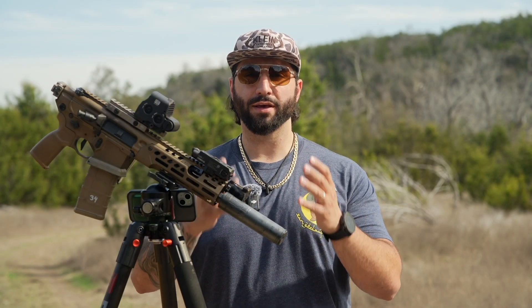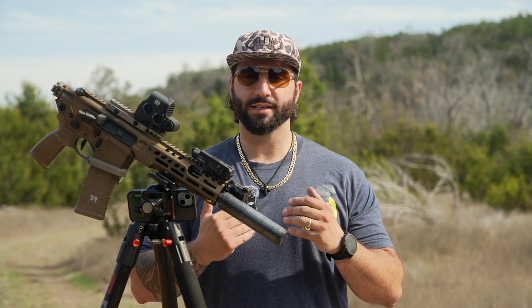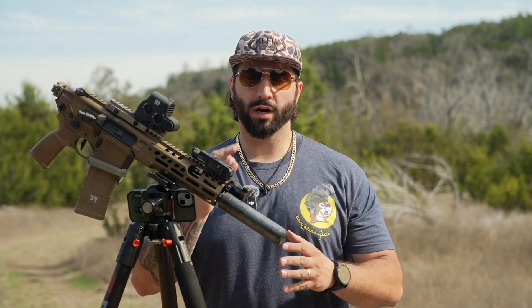What is happening, y'all? Welcome back to the channel. Thank you so much for stopping by. It is range day, bro, here with Energetic Armaments. We're going to be talking about the Peak 30 silencer today, so let's get right into it.